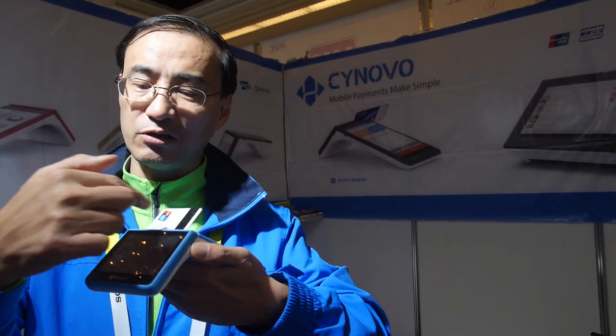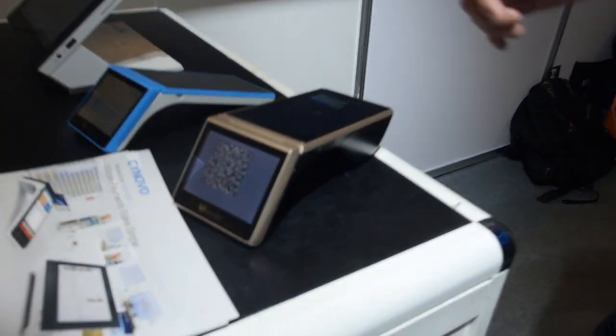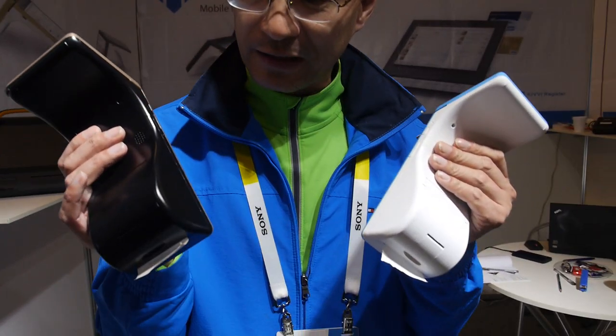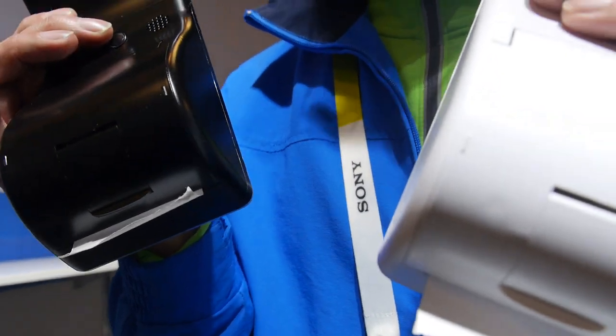When they're not making a sale, this screen can display commercial product information. It can also lay flat on the table like this. The cool thing about that is it allows you to choose between having a printer or no printer.